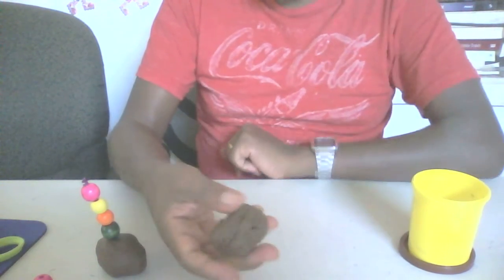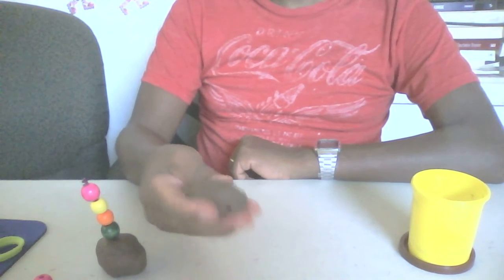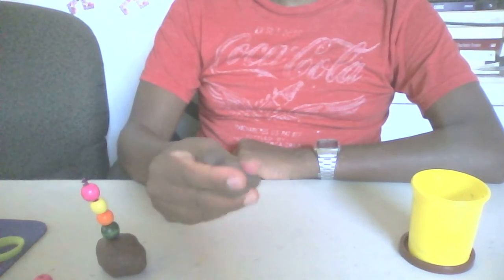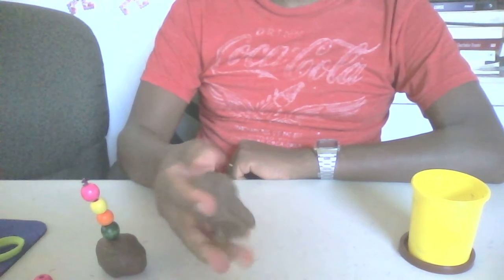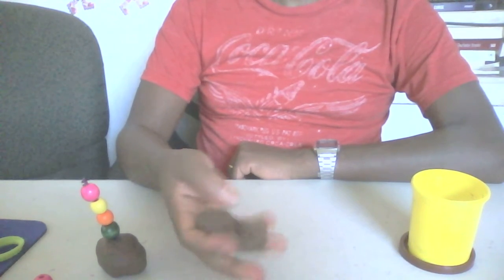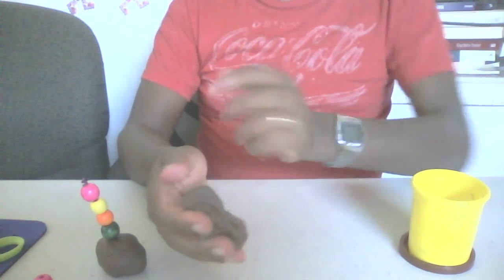Let's knead for 20 seconds with our finger: 1, 2, 3, 4, 5, 6, 7, 8, 9, 10. Let's knead for another 10 seconds: 1, 2, 3, 4, 5, 6, 7, 8, 9, 10. Let's roll for 10 seconds: 1, 2, 3, 4, 5, 6, 7, 8, 9, 10.